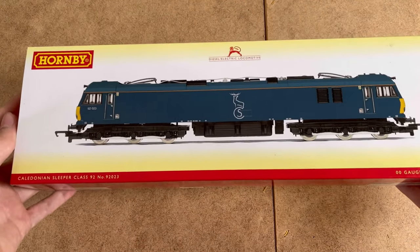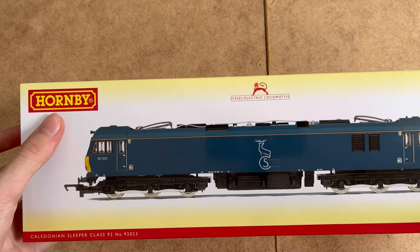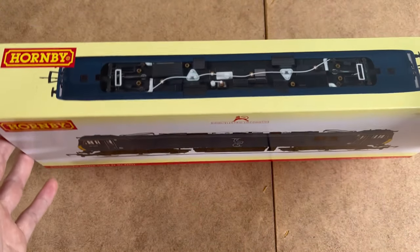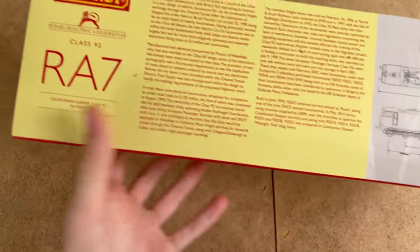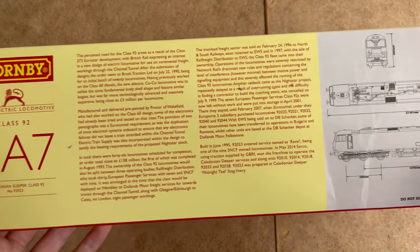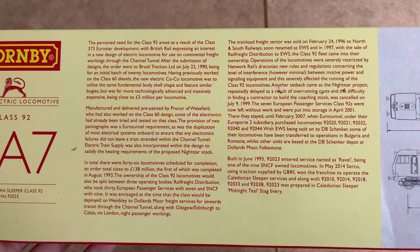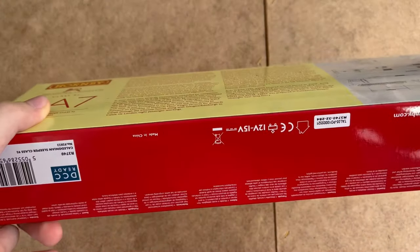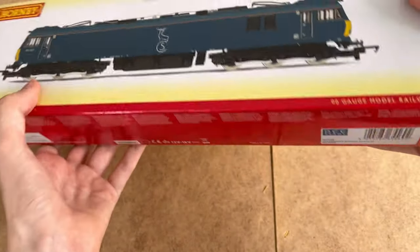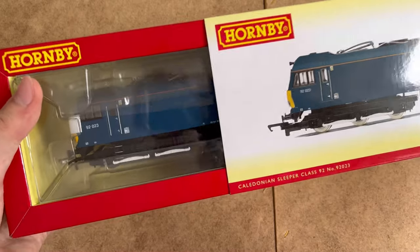Today I've got a nice Caledonian Sleeper Class 92 from Hornby. Now this looks very nice — lots of roof detail. On the back of the box there's Route Availability 7, some drawings from 1995, and a brief history. This has come from Rails of Sheffield. I paid £69.50 for it. It was pre-owned but in new condition — basically almost never used, you can't really tell.